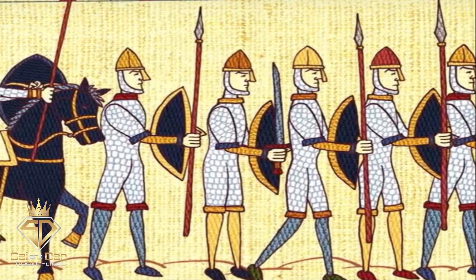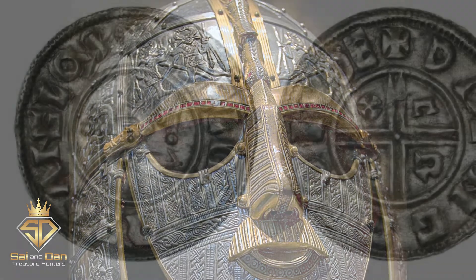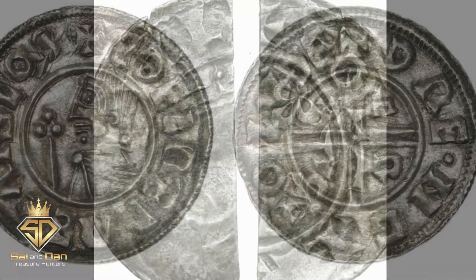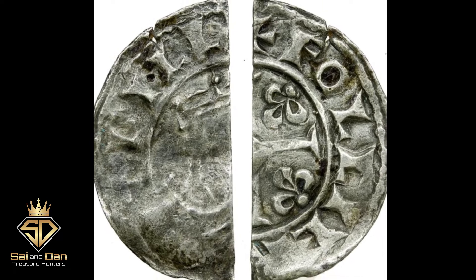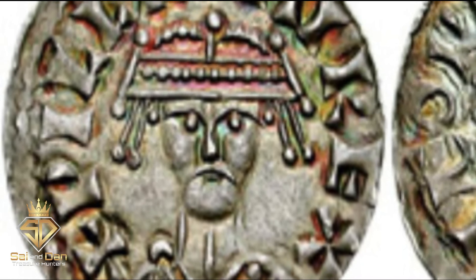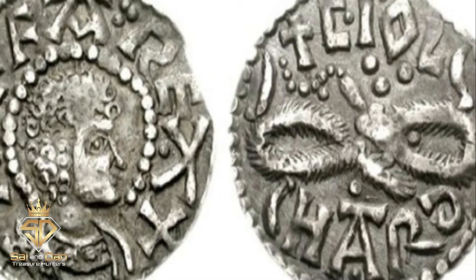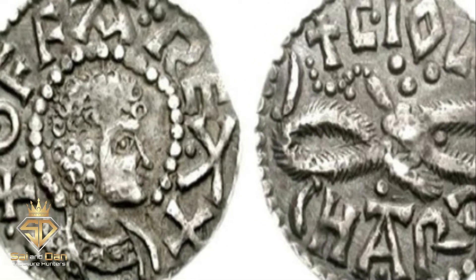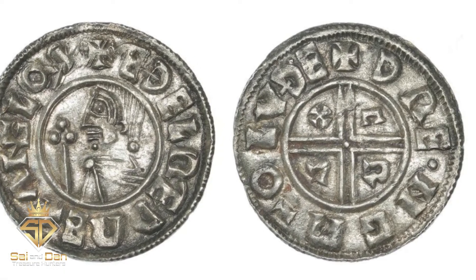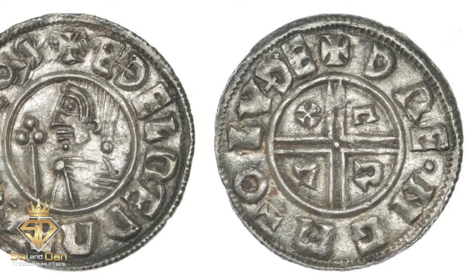William the Conqueror continued to use the Anglo-Saxon coinage system. A penny was a fairly large unit of currency at the time, so the pennies would be cut into half or even quarters and given to people as change. Most pennies of King William I and II show a front-facing bust of the king on the obverse side of the coin. The Anglo-Saxon kings would mostly use a sideways-facing profile. The reverse of the coin usually showed some form of cross, surrounded by the legend identifying the Moneyer and the Mint, the place which the coin was made.